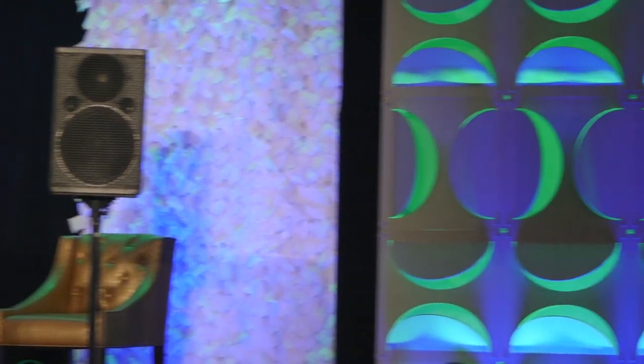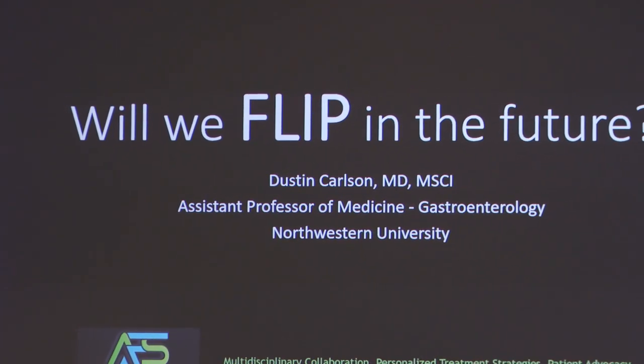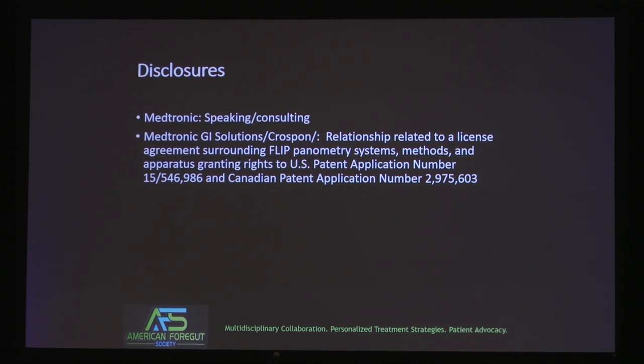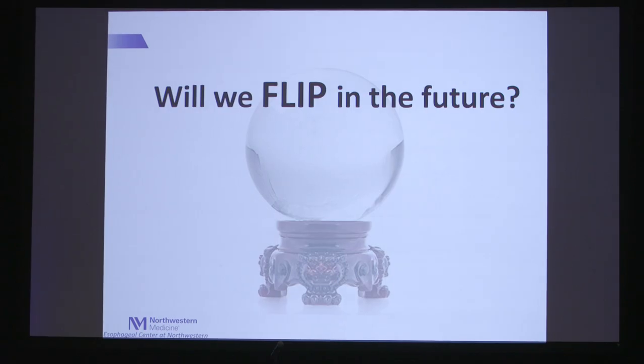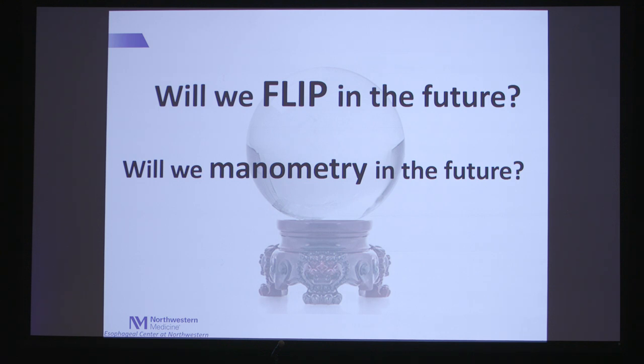I was given this fun task of asking the question: will we FLIP in the future? And the associated side question with this is, will we manometry in the future? So first we'll talk a little bit about what FLIP can do and come back and address these questions toward the end.